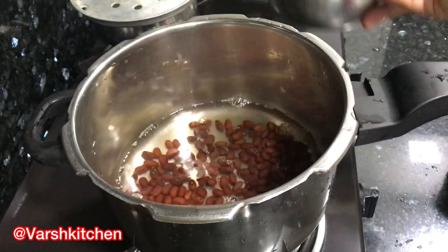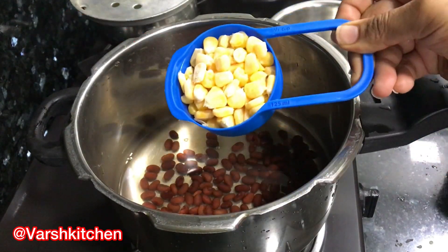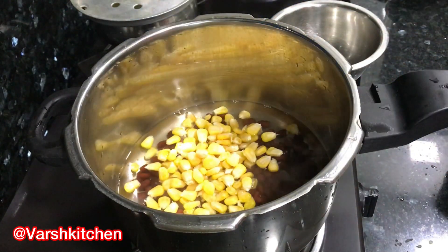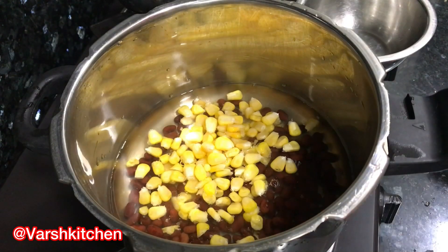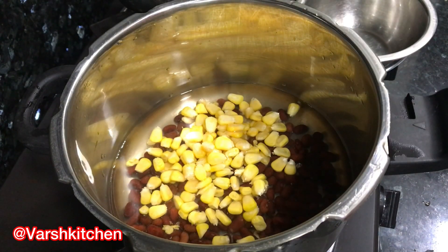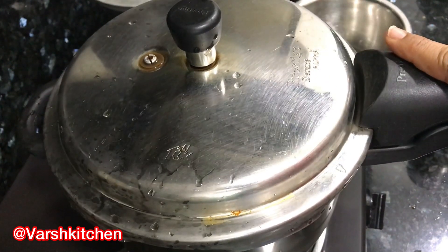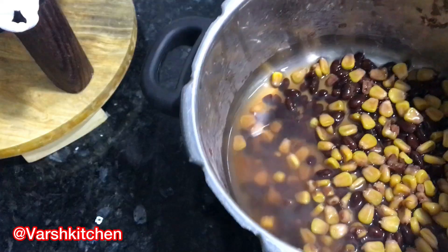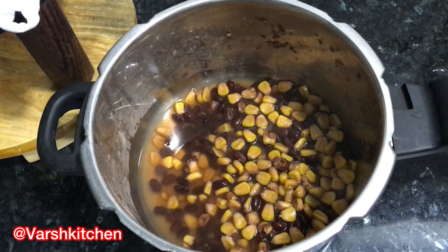We will now boil the rajma in fresh water. Along with it, add about half a cup of sweet corn into the cooker. Add salt to taste and a little water as needed, then cook for 5 to 6 whistles on medium flame. You can also boil the corn and rajma separately if preferred. Both the corn and rajma are now nicely boiled. This is a Mexican soup, so corn and rajma are essential ingredients.